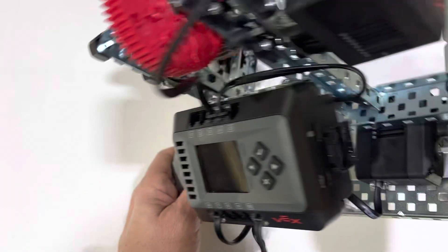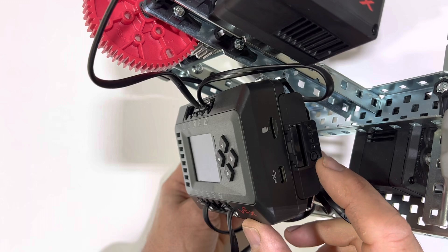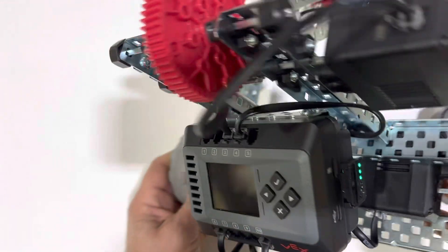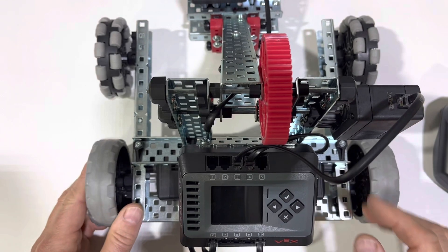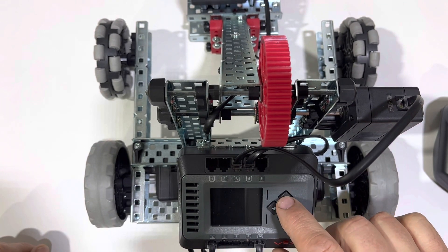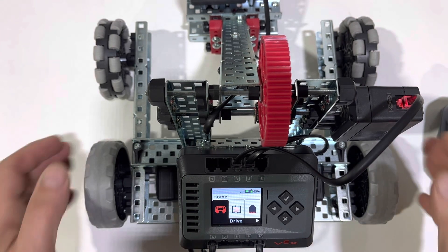If we take a look at the right-hand side here, you'll notice the battery has a power button on it, so let's go ahead and press that. Once that power button is pressed and you press the check, you'll notice that it turns on. This should be the screen that comes up initially.